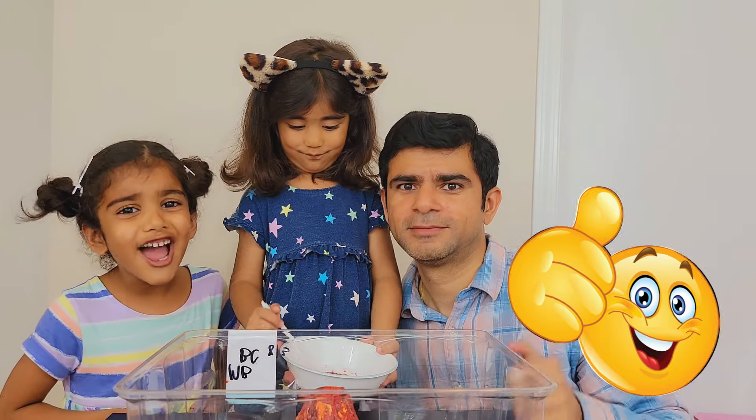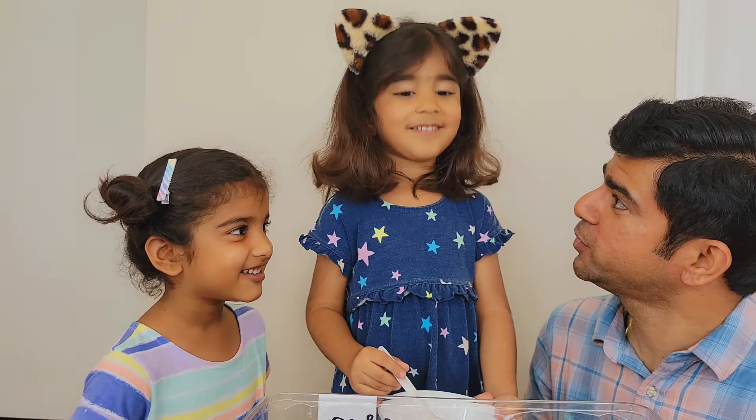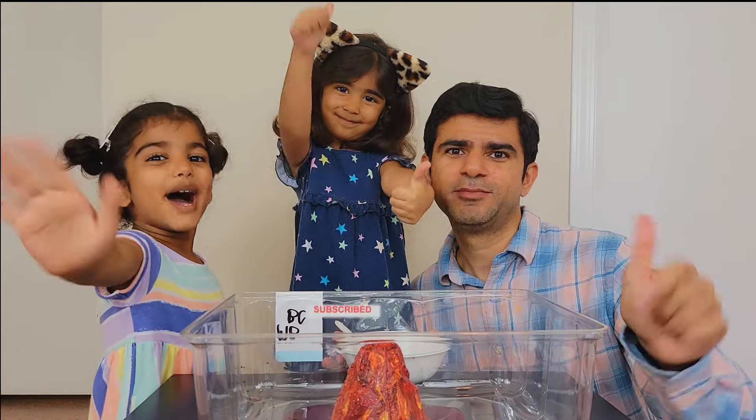Friends, we had a lot of fun making this volcano. You should try this at home. And Puchu is of course having a lot of fun. Are you having fun Puchu? Yeah. Friends, if you liked our video, please share and subscribe. Bye.